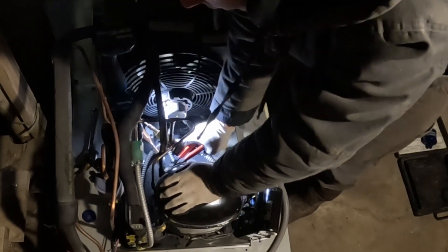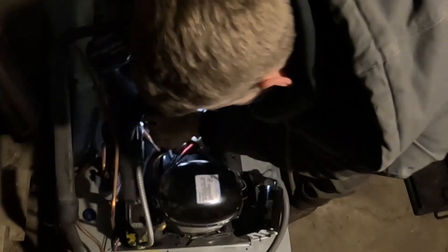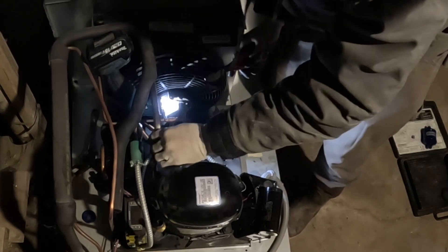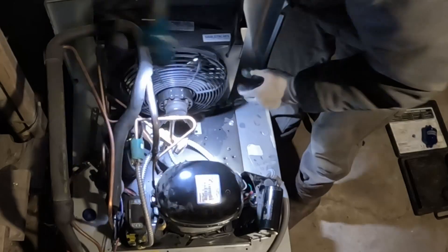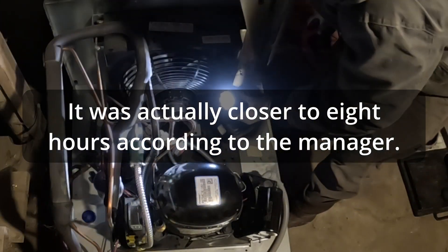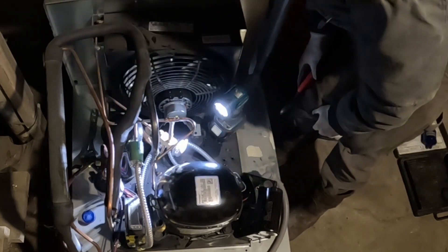The cause of failure for this compressor was actually a brownout. It had partial voltage coming down the line for like a solid two hours or something, and it took out a bunch of stuff — relays, contactors, control boards, etc.